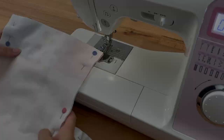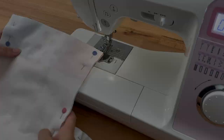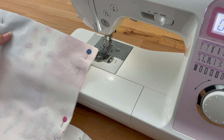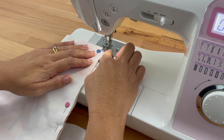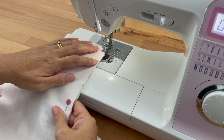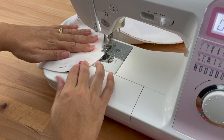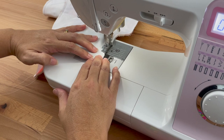Now I'm going to stitch all the way around the edge, starting at the top right-hand side, coming all the way around to the other side and leaving my opening open. I'm using my quarter inch foot and stitching at stitch length 2. Then I'll pop my hand in, grab the toe, pull it right sides out, straighten it up, and give it a press so it's sitting really nicely.